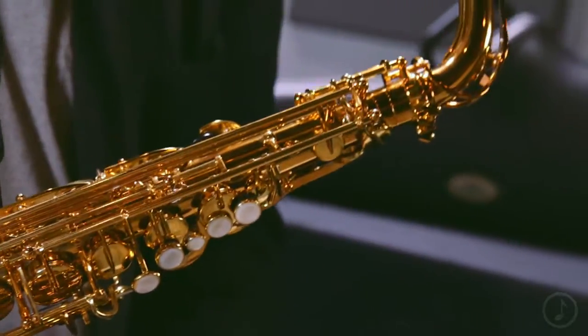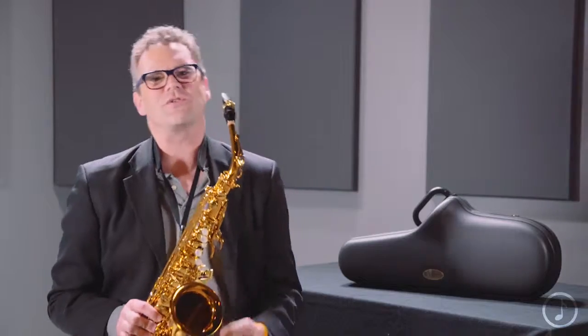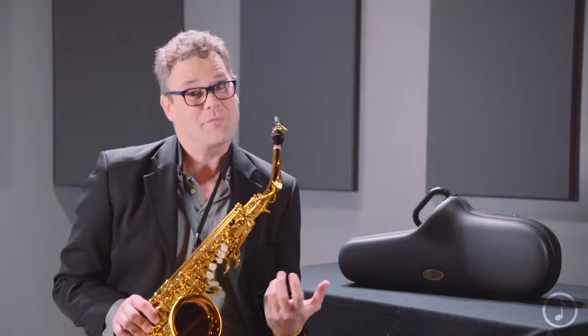The Reference 54 line came about as a response from customers saying, I really want the deep, rich sound of those historic instruments from Selmer Paris. So how were they going to do that with a modern ergonomic?